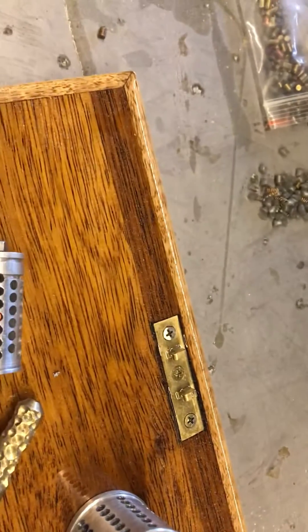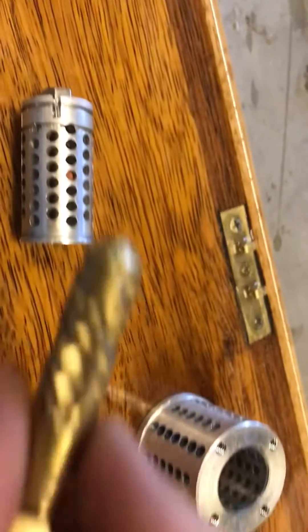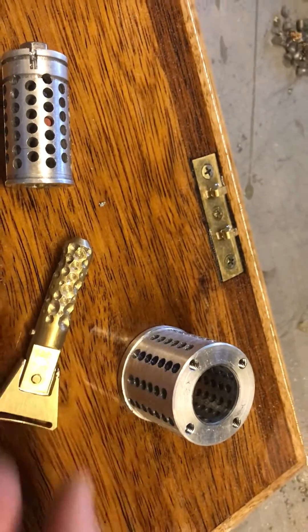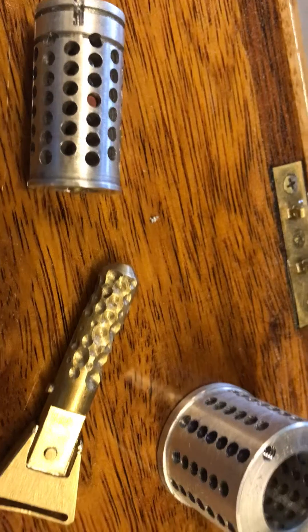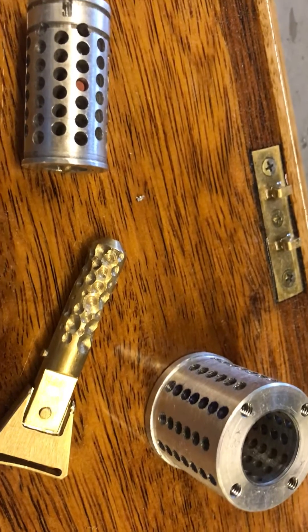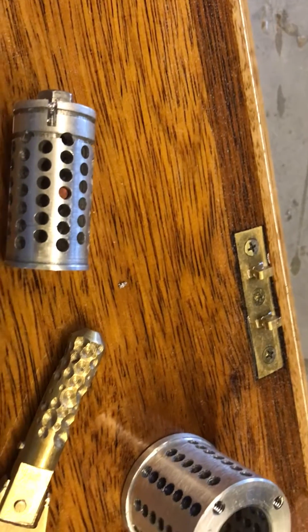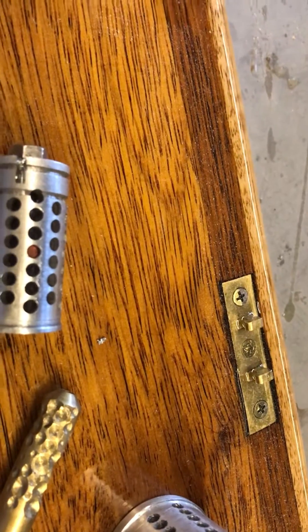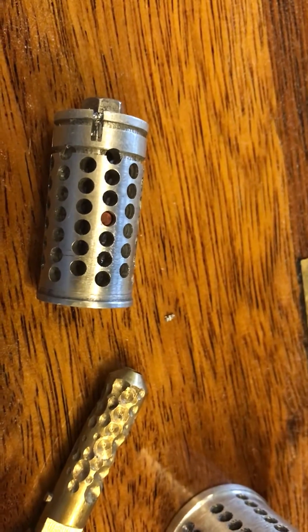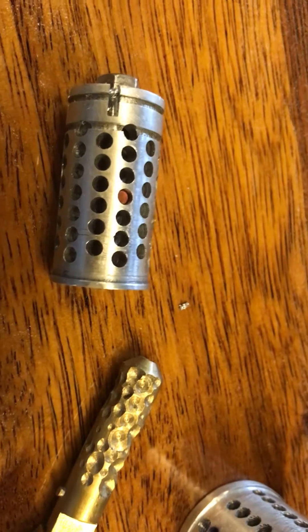It's got 78 pins and six true depths in the key. So for instance, the number five and a six truly lock — when they're engaged there's no room for a five working a six or a six pin working a five. So there are six true depths, and that makes it 78 to the power of six combinations, which works out at just over 225 billion combinations.